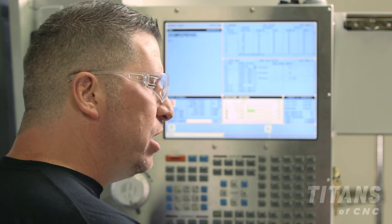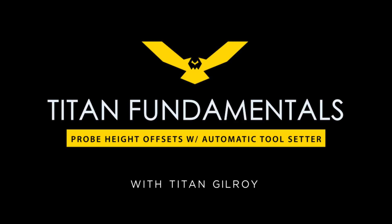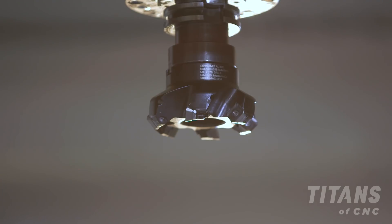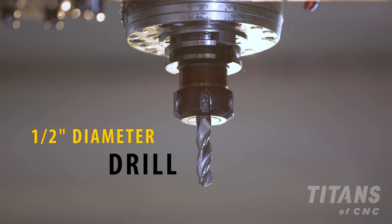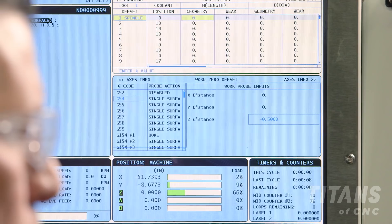Hey, what's up everybody, this is Titan from Titans of CNC. Today I'm going to teach you how to probe your tools in Z using an automatic tool setter. The first thing we do is go to offsets. I'm going to probe two tools: tool one is a large diameter three-inch cannon metal shell mill, and tool two is a half-inch diameter drill that comes to a point. I'll show you the difference in setting both height offsets automatically.